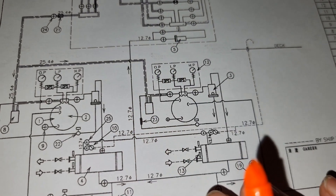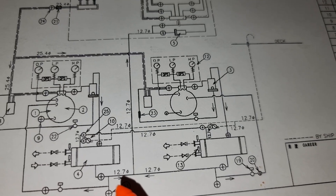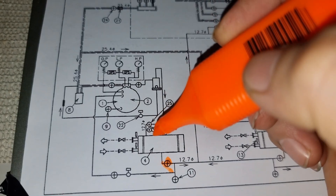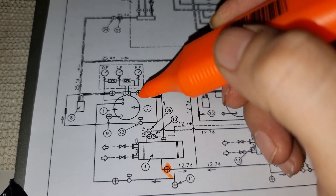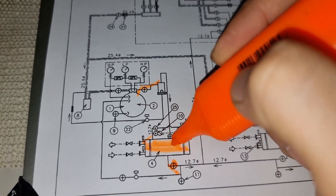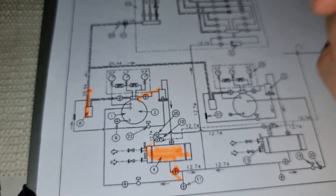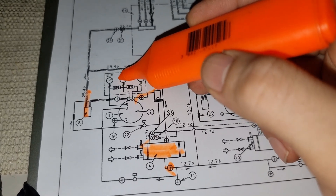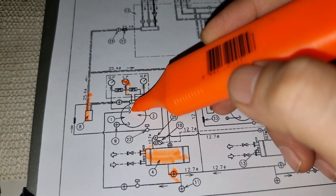So this is our refrigeration system and this is the running compressor. What we did is that we closed this valve. Closing this valve while the compressor is running continuously means all the refrigerant will be collected onto our condenser side. Once there is no more pressure on the suction side, it means there is no more refrigerant on the suction side — meaning our low pressure switch will activate and then the compressor will stop.